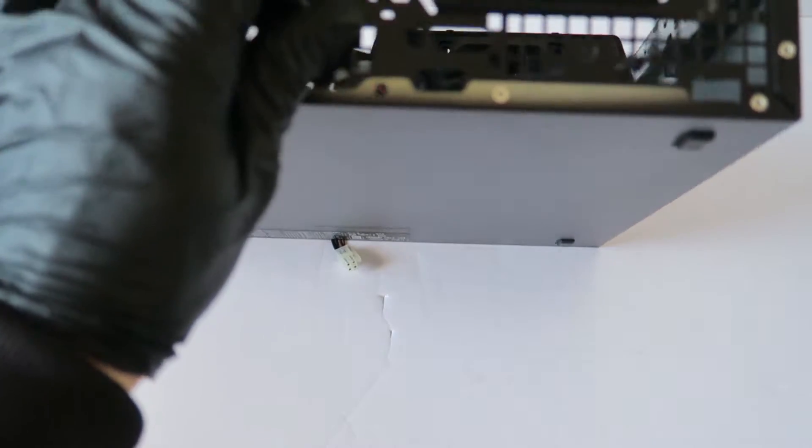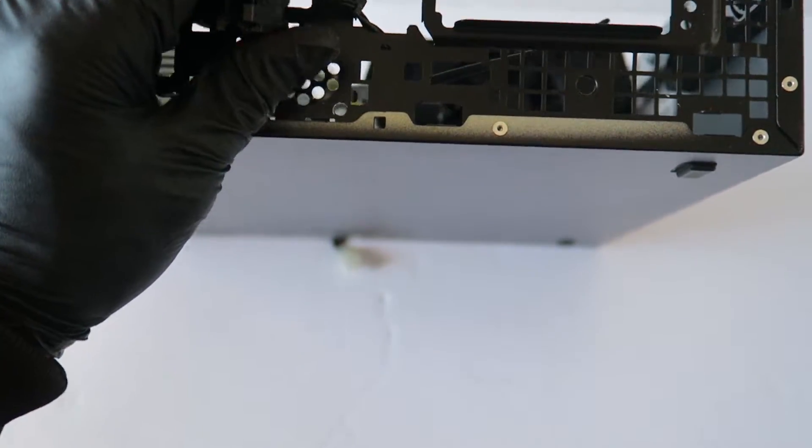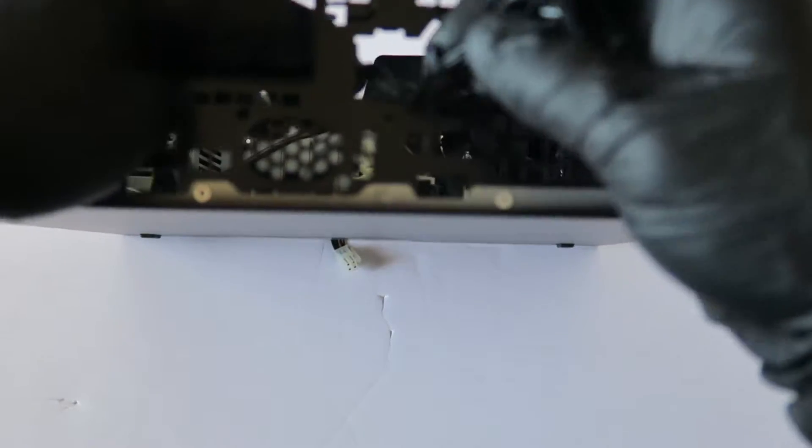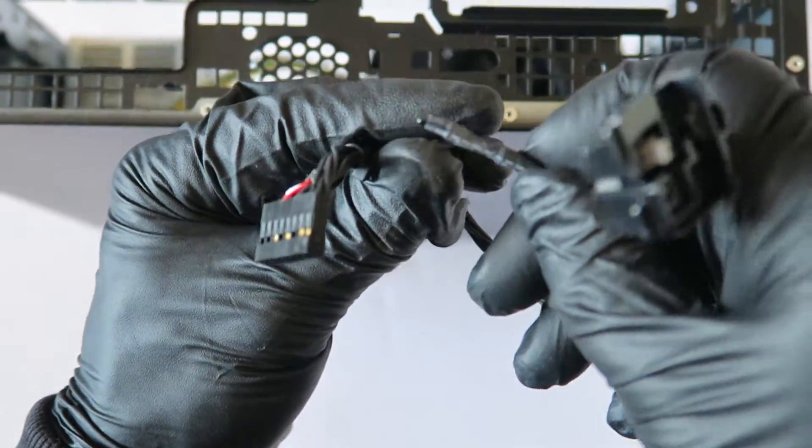You have to use pliers here — it's got a clip over a little plastic wire. I got that removed. It comes out connected with the sensor at the same time — this is the component that monitors the temperature.